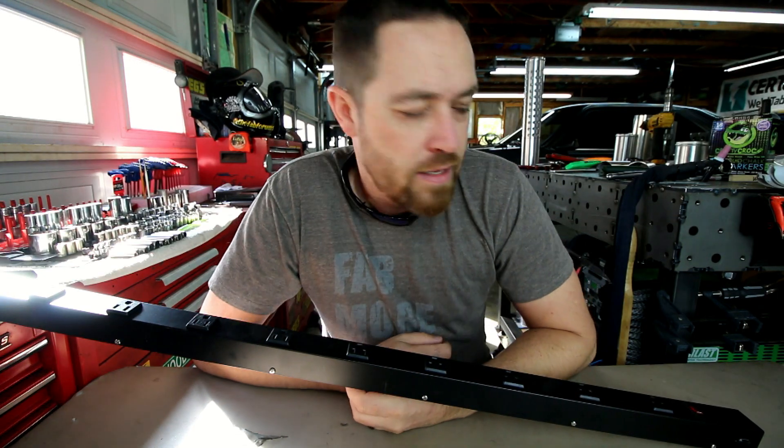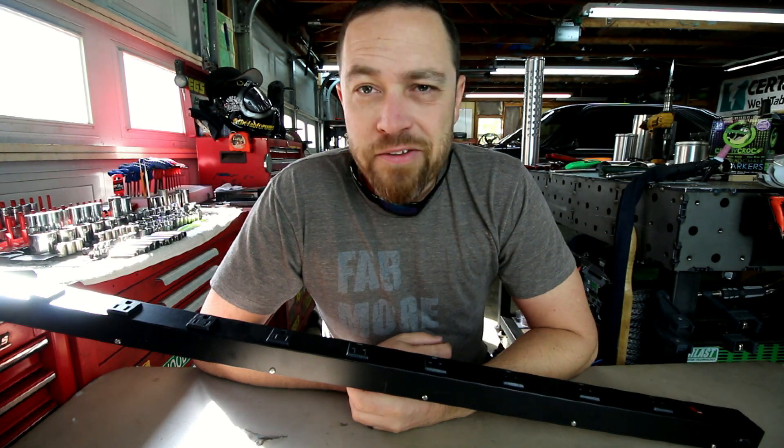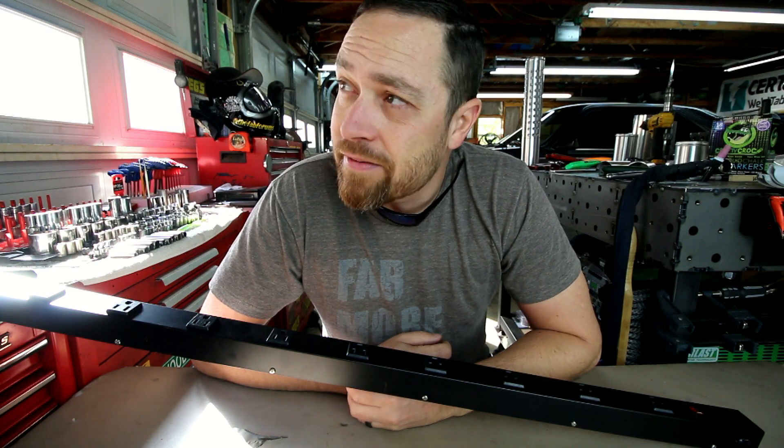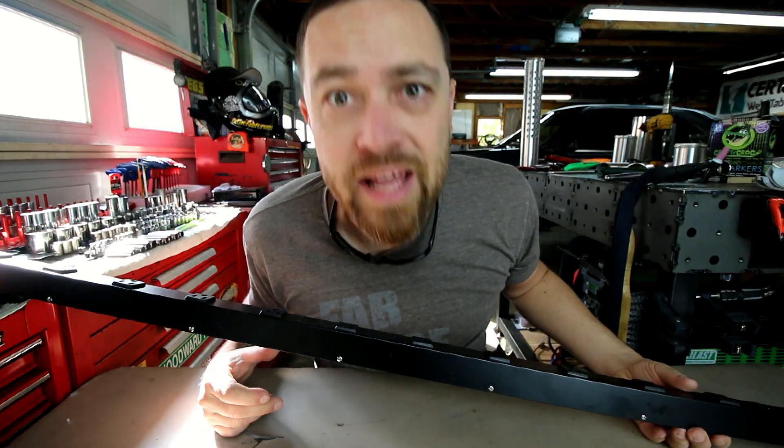Alright guys, that's all I got for you today. Back on the Friday video. I was going to try to keep these things rolling — I've got to hit that hundred mark at the very least. It's Friday, fool.